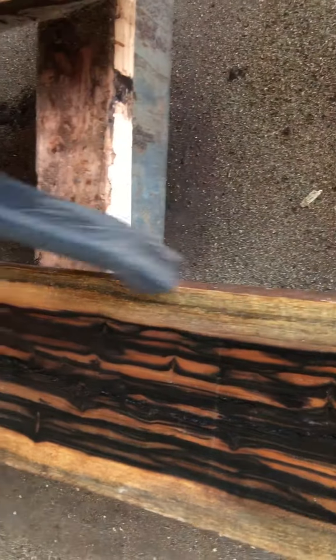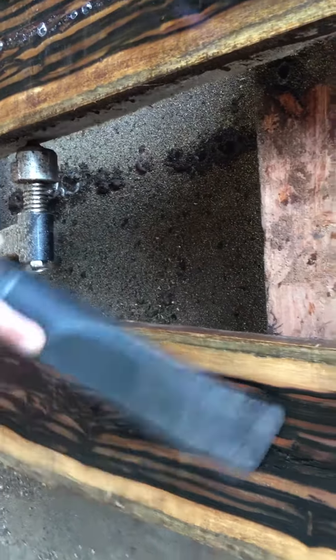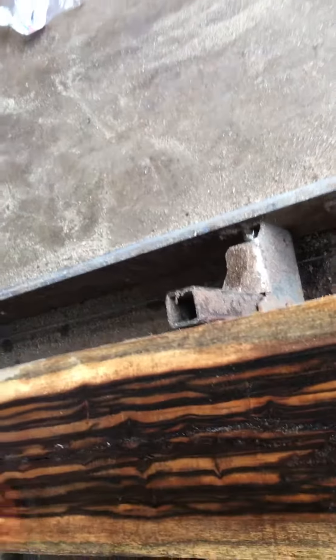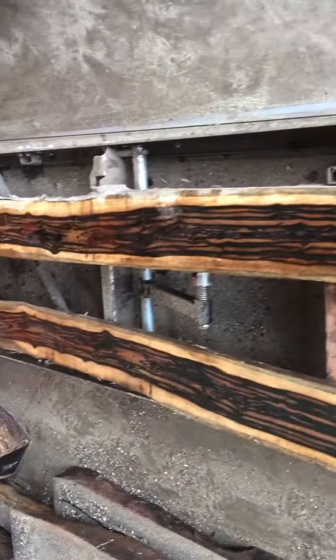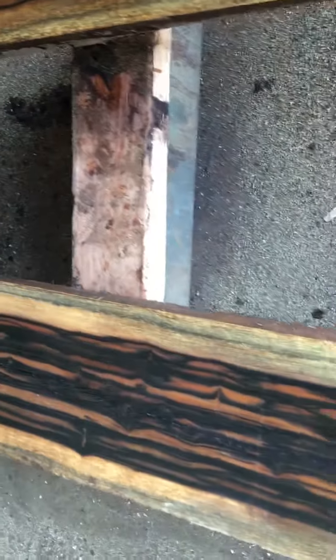I'm going to put some sticker on it. Look more closely — look at this beauty, man. This is what we're talking about, African blackwood.